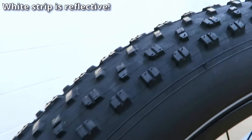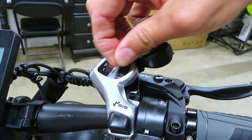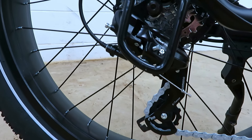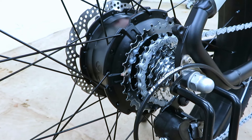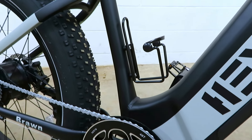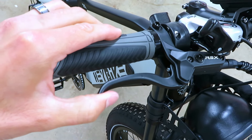We've got knobby Chow Yang 26 by 4 inch tires, 48 tooth front sprocket with aluminum guard, the fairly common 7-speed Shimano shifter, and that controls our Shimano Tourney derailleur on the back. There are seven gears with a rather tall first gear. This bike comes with a guard for the derailleur along with a pre-mounted water bottle holder. Brakes are hydraulic, made by RSX.